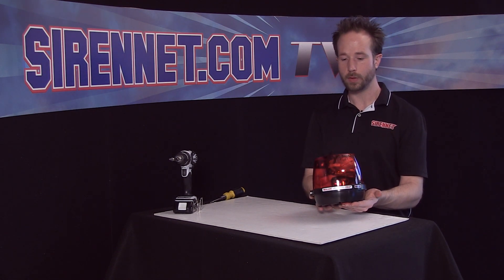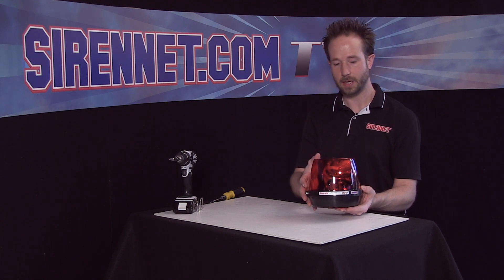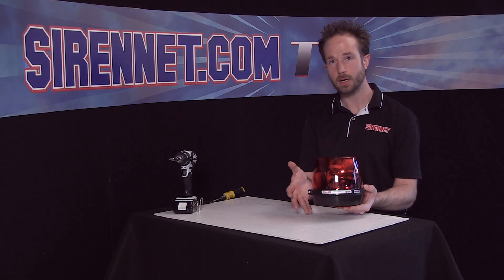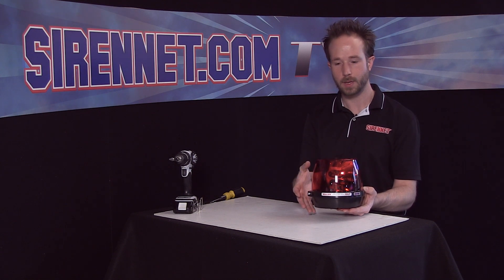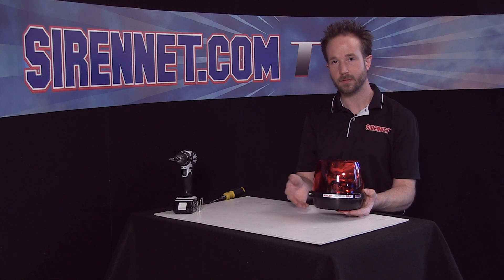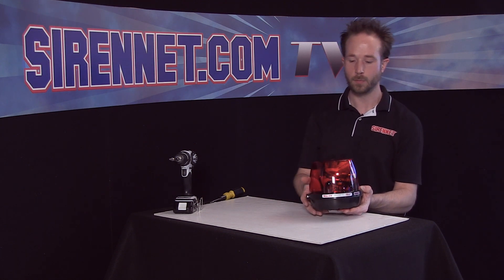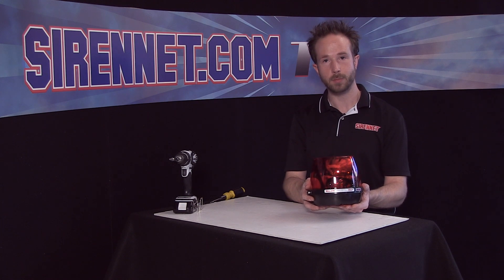So there you have it — Whelan Engineering's RB6. In this case, this version in my hand is an RB6 PRP — that just stands for permanent mount, red for the dome. So for example, RB6 PAP would be the amber variation if you're needing that. Thanks for spending some time with me here on SirenNet Television. Back to you, Stuart.